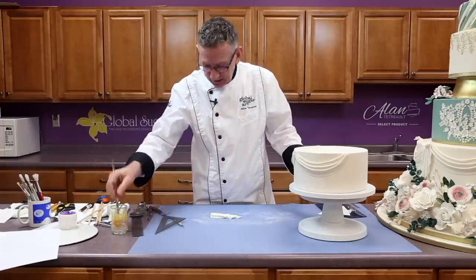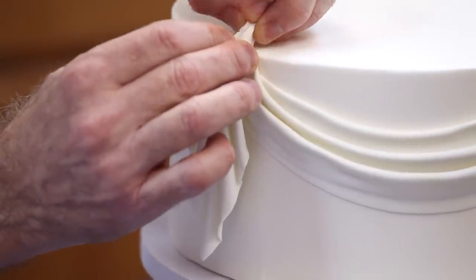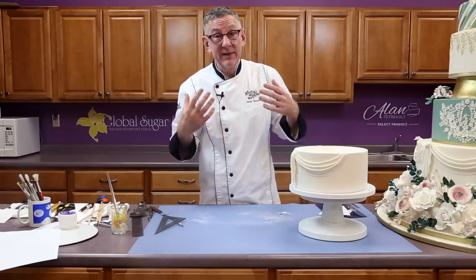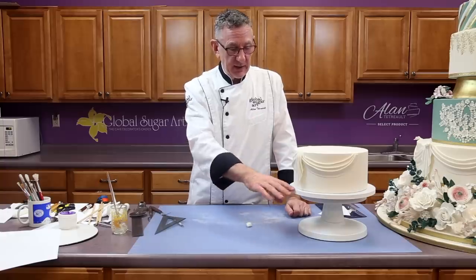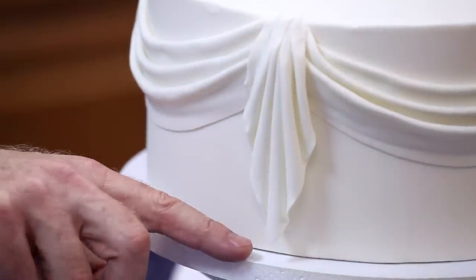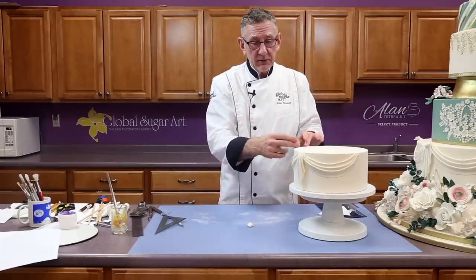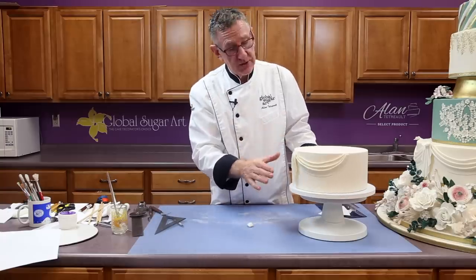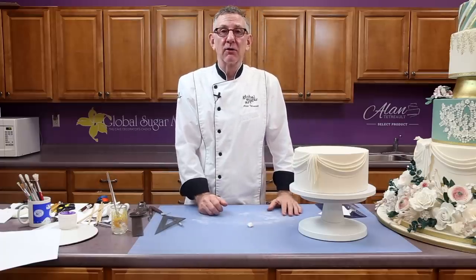Put a little bit of water where you want to attach it, lift it up, decide how far down you want it to go, and press it right into the cake. Tear off what you don't want. That is how easy it is to make a jabot — it's very easy and has a little bit of a dramatic effect. Sometimes I'll do a bottom border first and make the jabot long enough so it lays on the board and comes up — like a piece of fabric flowing down. You can finish the top with a flower, a little rosebud, or use a mold to make a brooch. There's a multitude of things you can do to finish them off. That's basically the drapes and the jabot — I hope you've enjoyed this video. Thanks for watching and you can buy all the supplies at globalsugarart.com. Have a great day!